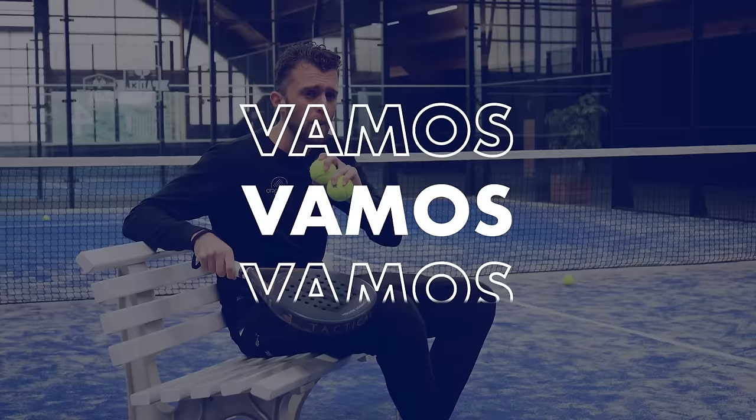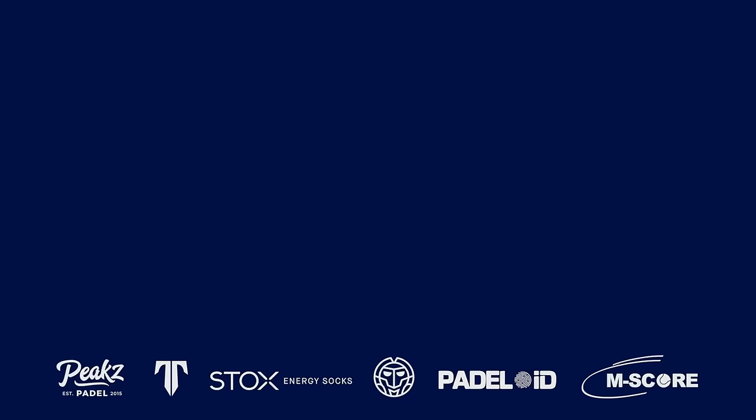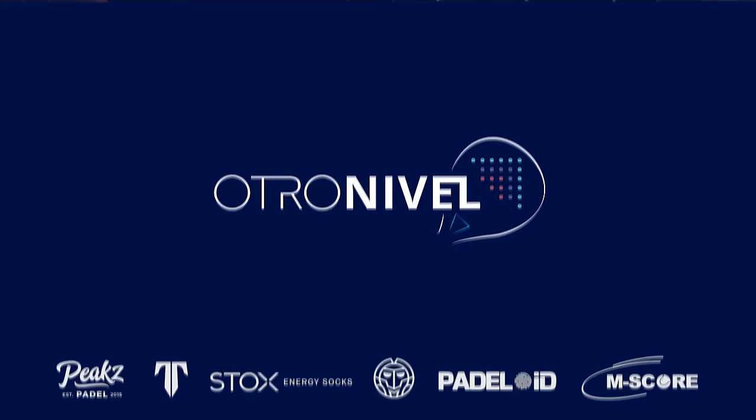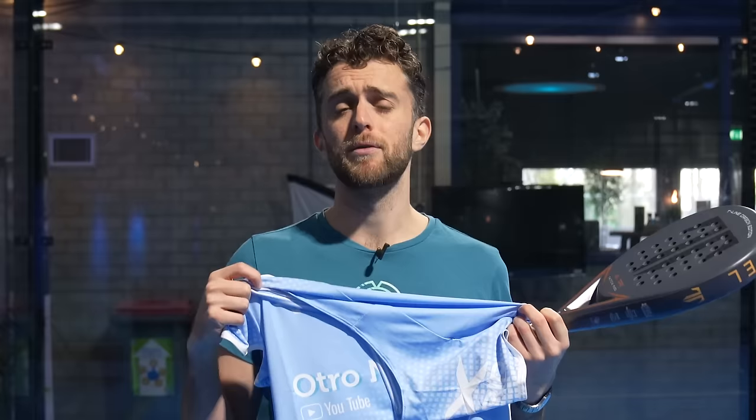Because it's December I want to give something back to you. In our shop Racket Team, if you buy a Tactical Paddle racket you will get the official Otro Nivel t-shirt for free, which is worth 40 euros. And if you buy from racketteam.com you have the chance to also win a limited edition Tactical Paddle racket — there's only one of them.